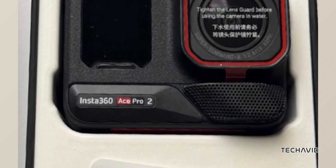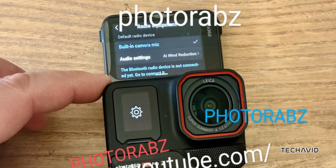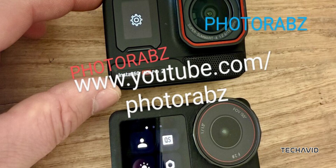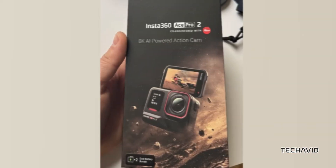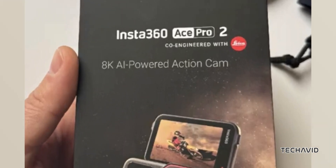And Insta360 is not far behind. Word on the street is that Insta360's Ace Pro 2 is coming soon, and some leaks have already spilled the beans. The leaked packaging shows the Ace Pro 2 is all about 8K video recording, something neither the Hero 13 Black nor the Osmo Action 5 Pro can do.